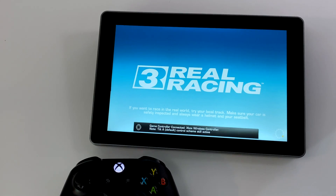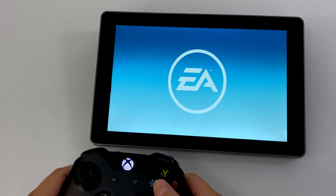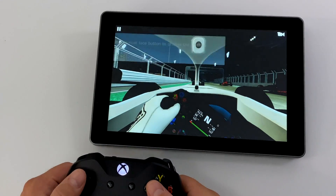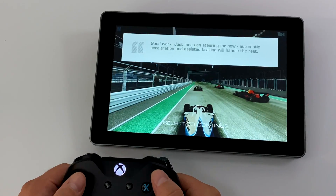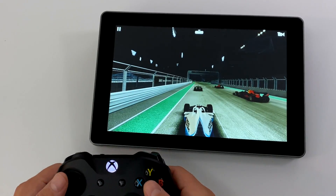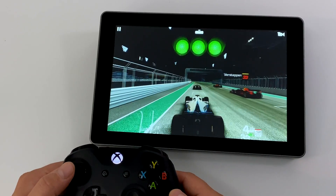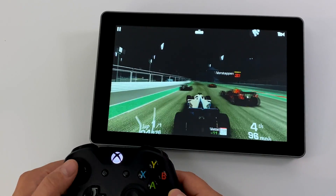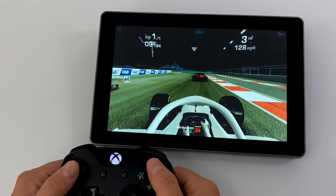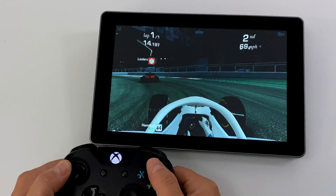I've connected my Xbox One S controller over Bluetooth to the Raspberry Pi 4 and we're going to test out Real Racing 3. They've done an amazing job optimizing this game — I've been able to run it on super low-end tablets at full speed, and this is actually running really well with the Pi 4. I haven't even had a chance to go into settings and turn the graphics down, and it definitely doesn't look like we need to.